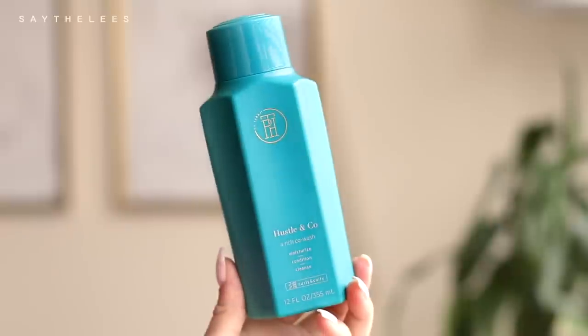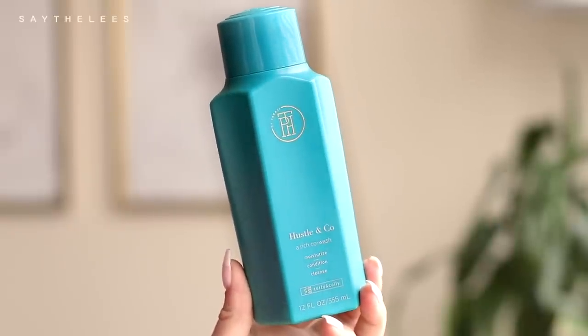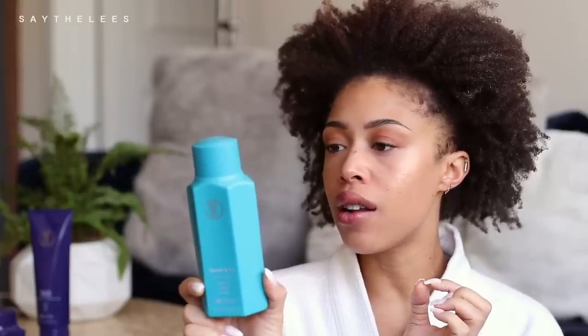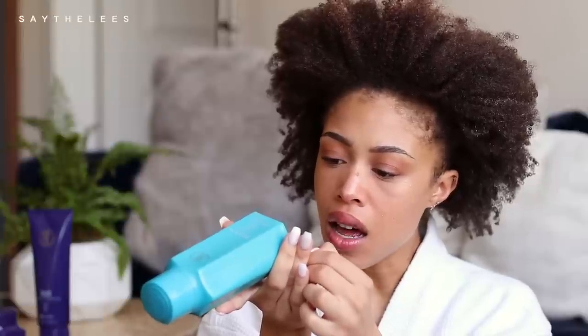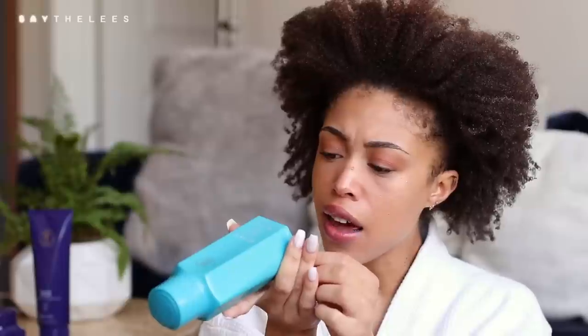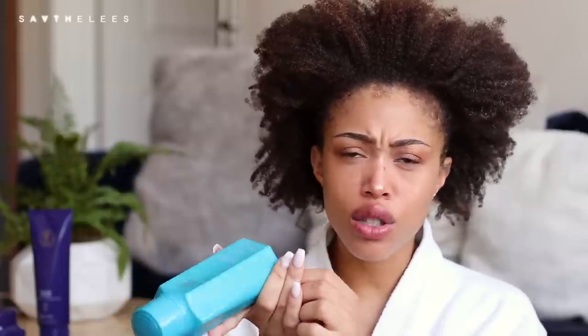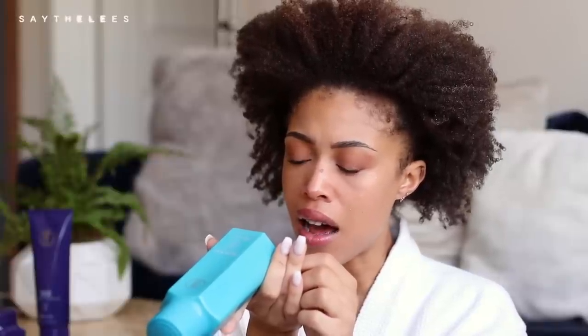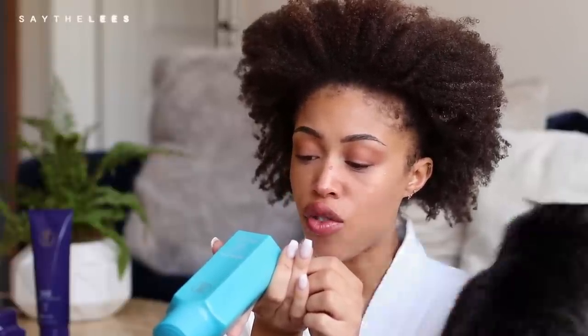Even if I wanted to stretch this I couldn't — I'm going to have to do something about it. So the first product I'm going to use is the Hustle & Co, 12 ounces. It's an ultra creamy suds-free conditioning cleanser that deeply refreshes while moisturizing your coils, curls, and waves. Ingredients-wise, perfume is pretty high up, but the more natural ingredients — olive oil, shea butter, aloe, sage, and rosemary — are towards the bottom.